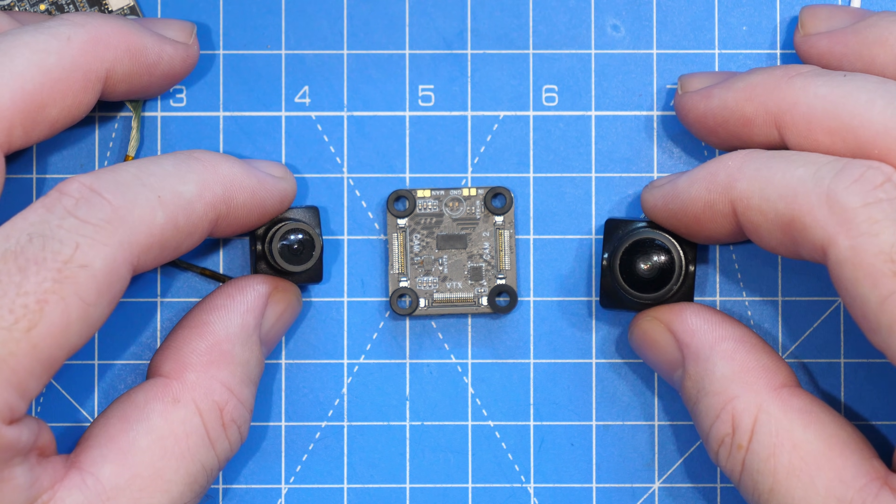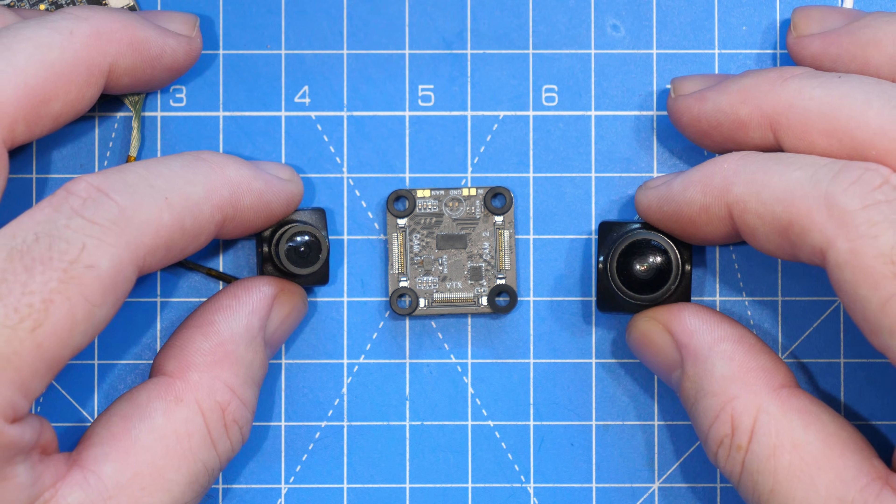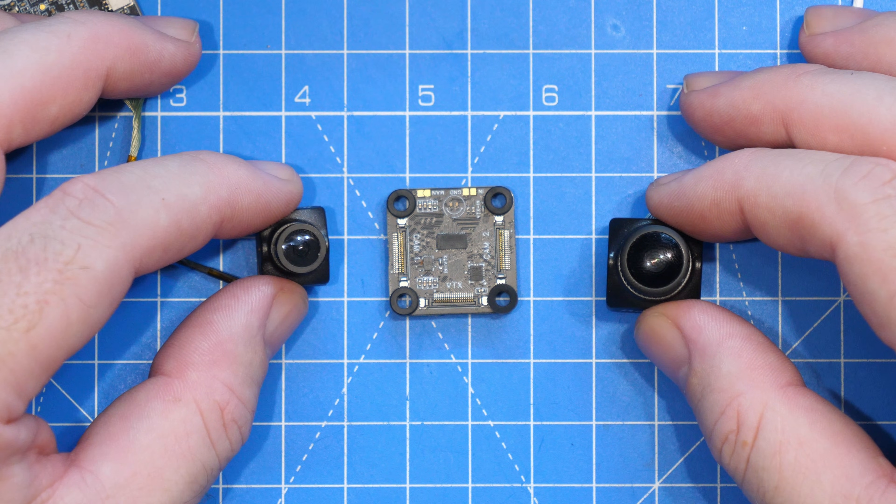One other thing to note is that the cameras also need to be in the same mode. You can't have one in 4:3 and another in 16:9 — both need to match.